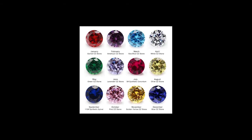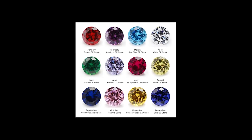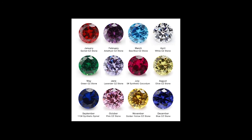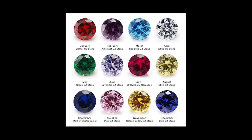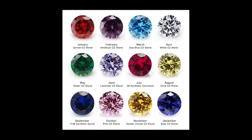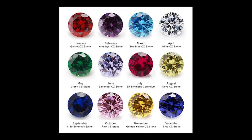CZ is also a popular choice with those cutters who want to test their skills by cutting replicas of some of the most famous diamonds in history, like the Hope Diamond, the French Blue, or the legendary Great Mogul, among others. CZ provides a method to get the color and size of the stone that you want so that you can reproduce some of these legends of diamonds.